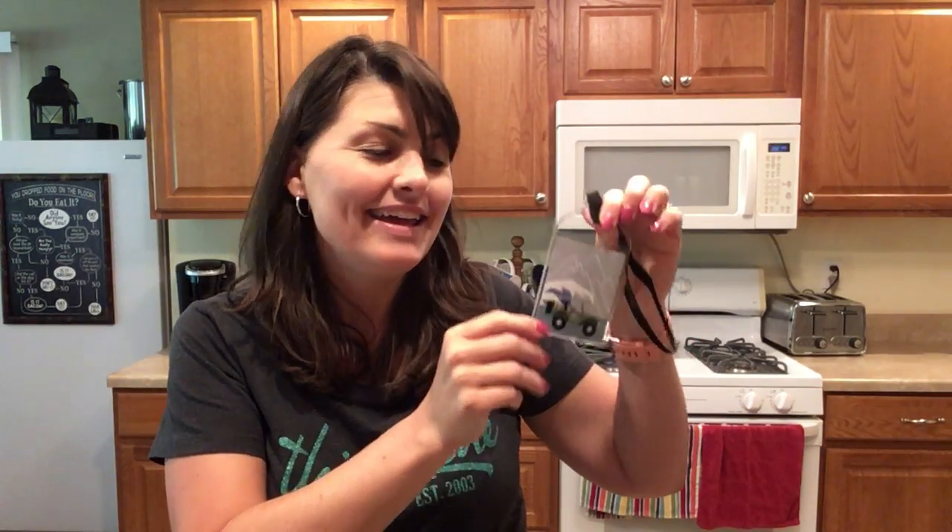The Take Along Bag Tag is perfect for attaching to your thermal or your travel bags. It has a wipeable lining so you can easily clean that off, and features a nice tag so you can identify your items as yours.